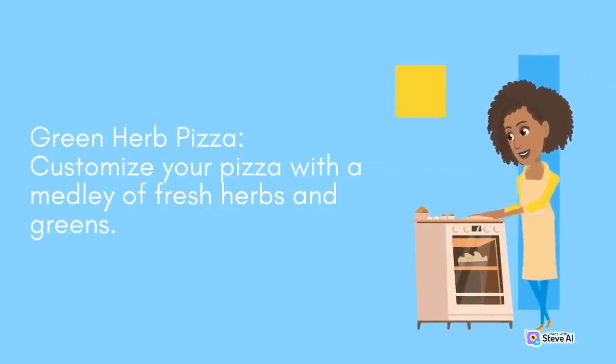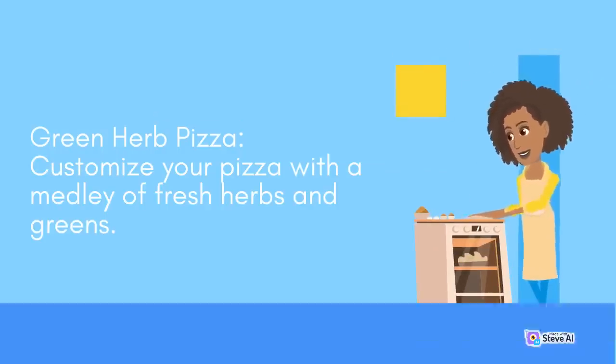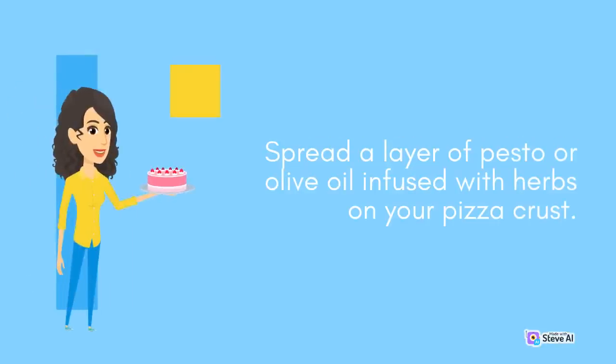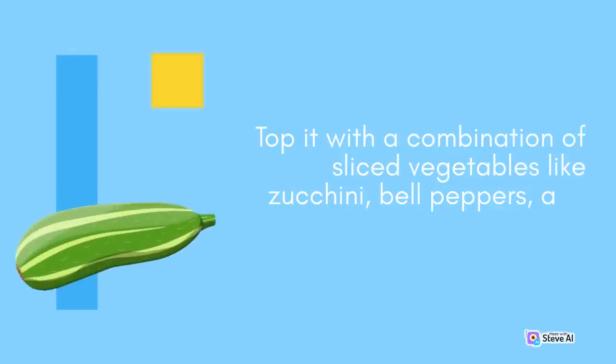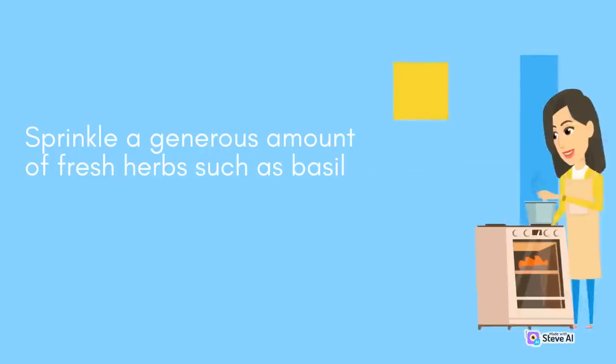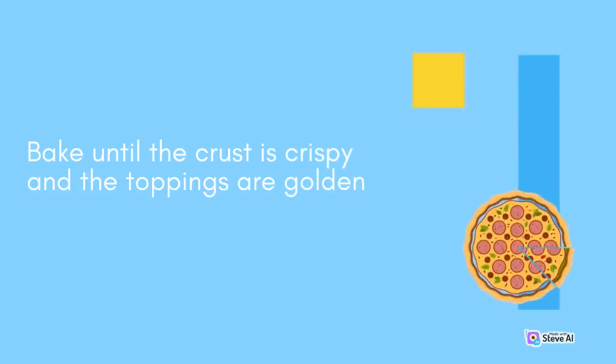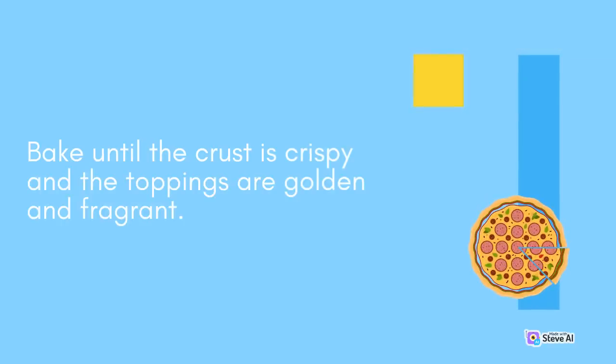Green Herb Pizza: Customize your pizza with a medley of fresh herbs and greens. Spread a layer of pesto or olive oil infused with herbs on your pizza crust. Top with a combination of sliced vegetables like zucchini, bell peppers, and cherry tomatoes. Sprinkle a generous amount of fresh herbs such as basil, thyme, or oregano on top, along with cheese if desired. Bake until the crust is crispy and the toppings are golden and fragrant.